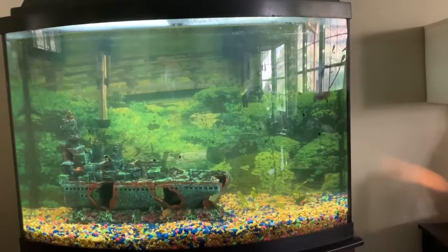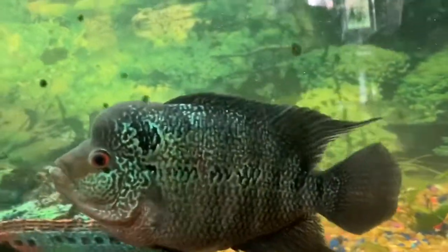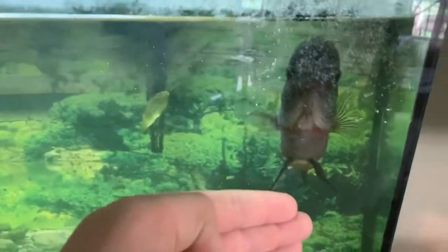The other tank is a 32-gallon, I'm pretty sure. I have a beautiful flower horn right here. I'm pretty sure it's a female — it's pretty cool. As you can see it's starting to grow the red belly and stuff. When we got it, it was probably like that big, but now look how big it is. Compared to my hand, it's gone pretty big. His name is Gerald and he's a pretty cool fish.